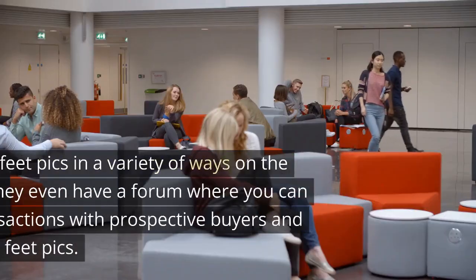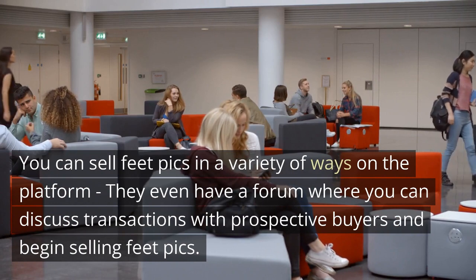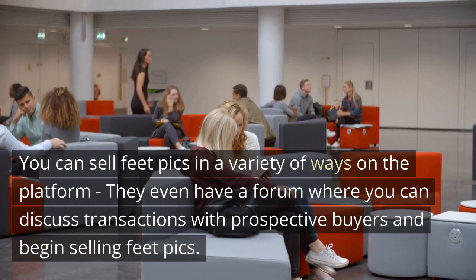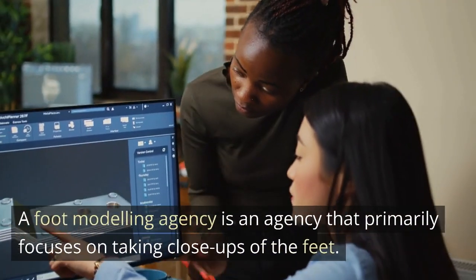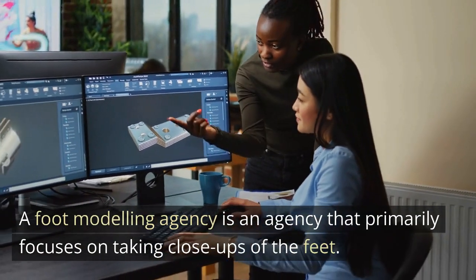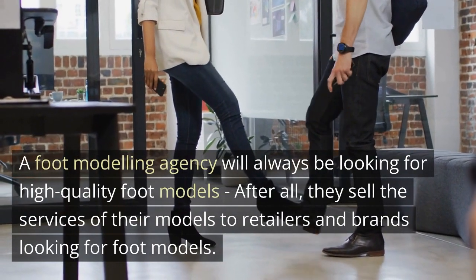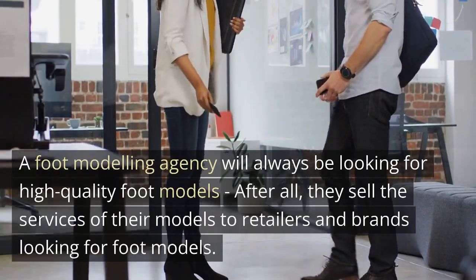Craigslist: you can sell feet pics in a variety of ways on the platform — they even have a forum where you can discuss transactions with prospective buyers and begin selling feet pics. Foot Modeling Agencies: a foot modeling agency primarily focuses on taking close-ups of the feet and will always be looking for high-quality foot models. They sell the services of their models to retailers and brands looking for foot models.